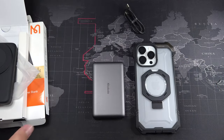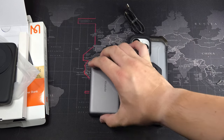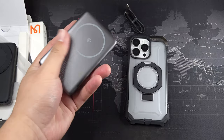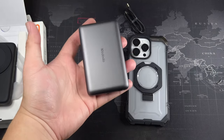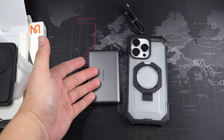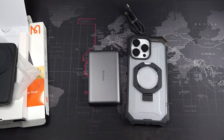Honestly, the Macdodo battery pack is a no-brainer. I'll leave a link in the description if you want to pick one up. Since Apple doesn't seem to intend to update the MagSafe battery pack, this is definitely the way to go. Thanks for watching — if you liked this video give it a thumbs up, subscribe to the channel for more content like this, and I'll catch you guys in the next video.